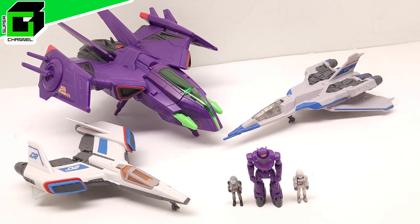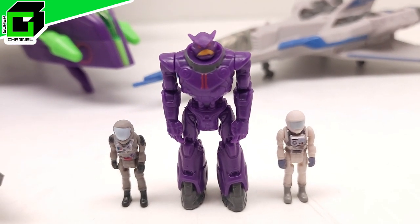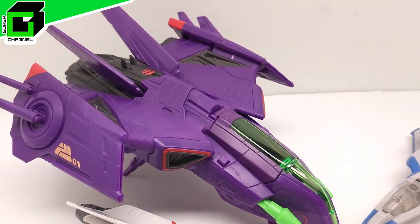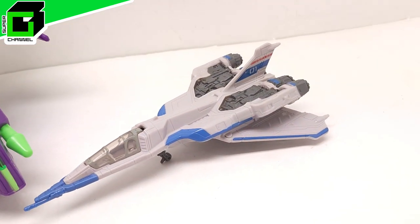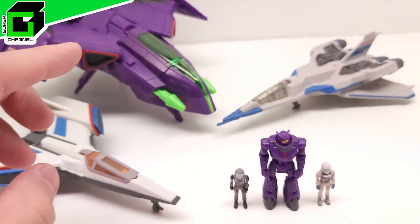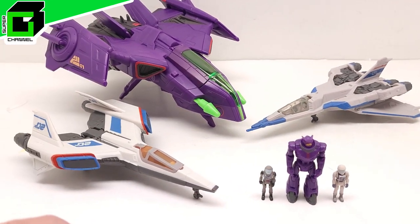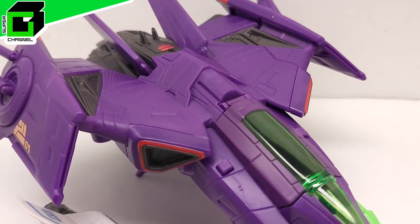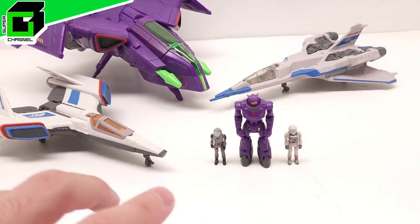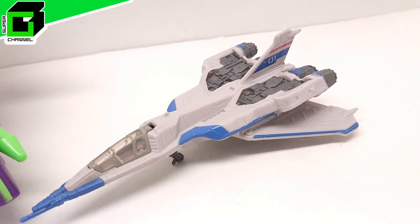Hey friends, welcome back to Vincent Gigi's Super Channel G! Look how incredible these brand new Lightyear movie Hyperspeed Series ships look — absolutely incredible. You're not gonna want to miss this. I just found the XL-01 and XL-02 at Walmart, and I'd already found this Zerg Fighter Ship. We're gonna dive in and take a look at these two with this one for comparison.